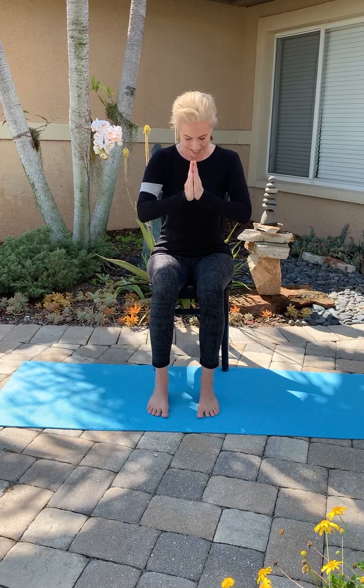And release, back to center. Bring your hands back together in front of your heart. Close your eyes. Take a deep breath. Bring your head up. Open the eyes. Namaste. Thank you.